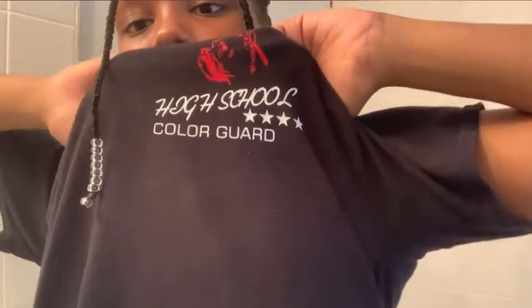For today's video, I'm going to get ready for color guard. I can already see it, but yeah, color guard.